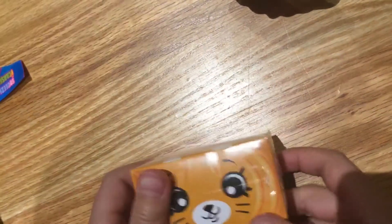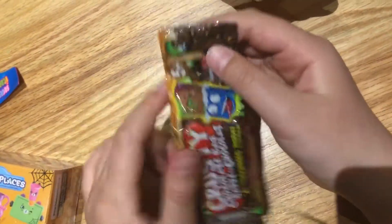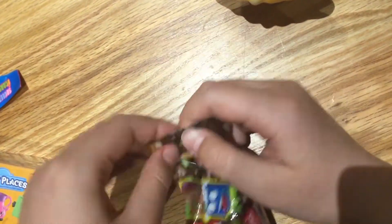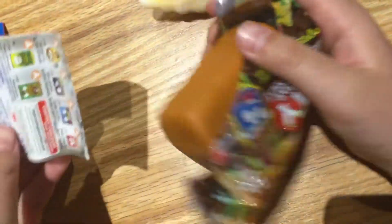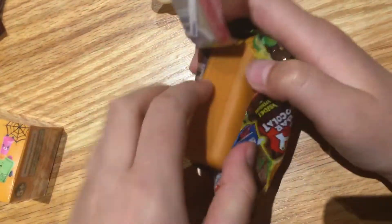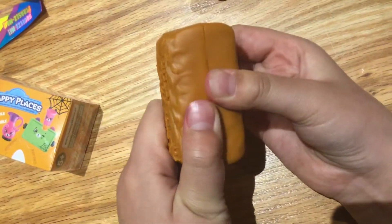Let's open this — Happy Places, Grocery Gang. Yeah, let's open the Grocery Gang. So this checklist — we don't really need that. Let's open this up. It contains two groceries.